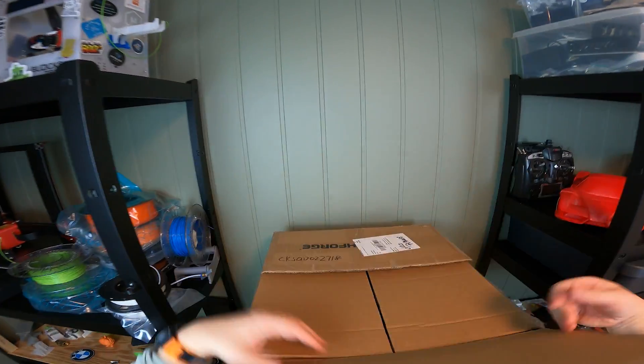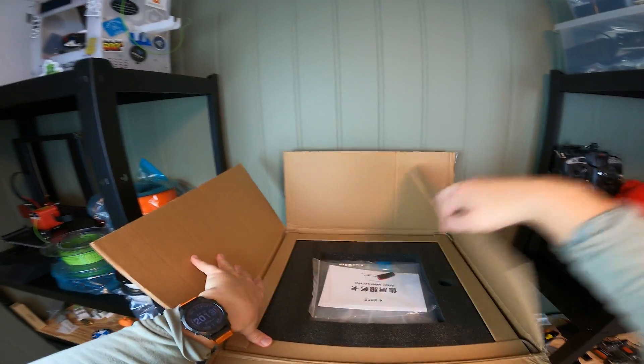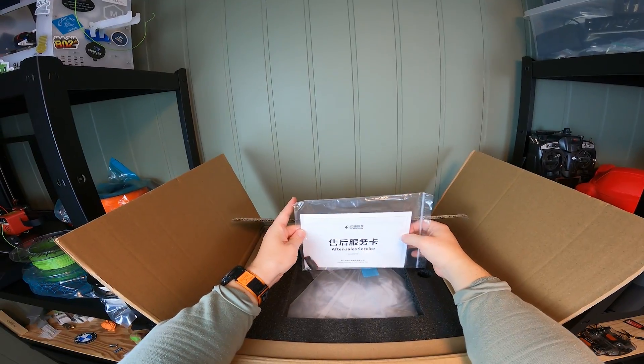This is the new super fast FlashForge Adventure 5M Pro that was sent to me for a review. Let's get it unboxed and run the first couple of prints.